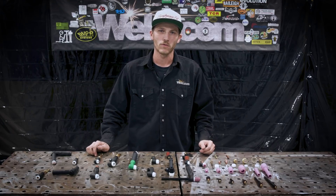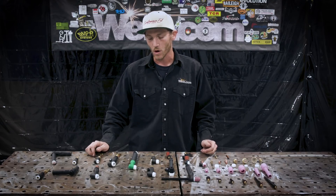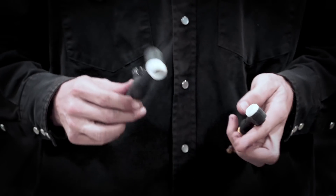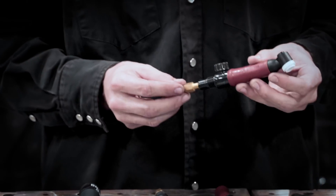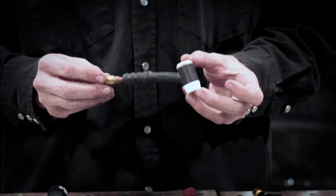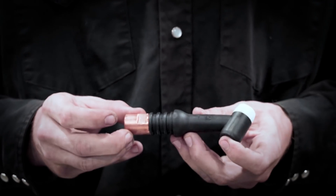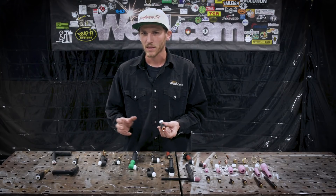For both water cooled and air cooled torches, they indicate the size by referencing two different number sets. For water cooled you have the 20, which is the small torch, and the 18, which is your larger torch. For the air cooled torches you have a number 9, which is your small torch, a 17, which is your medium sized torch, and then the 26, which is the largest of the torches.